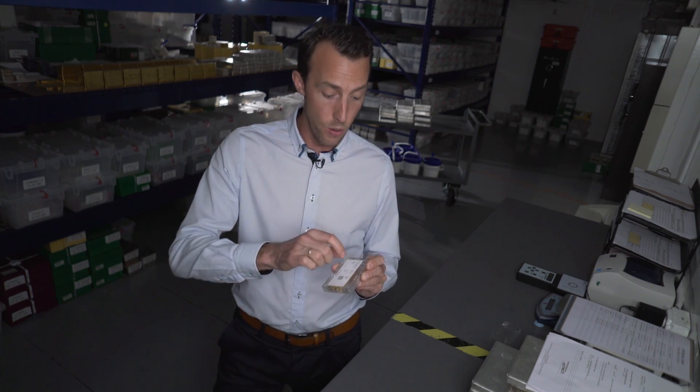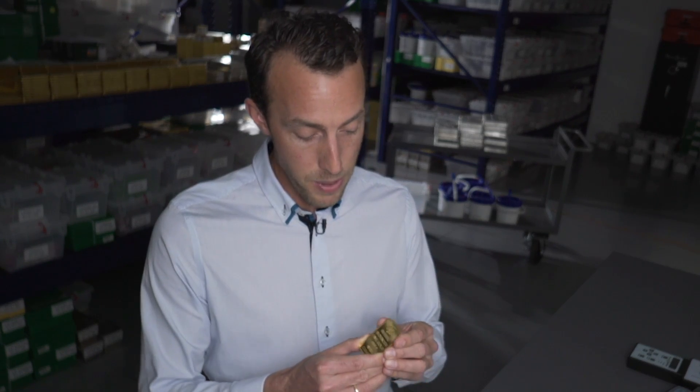One thing I really like about the technology is that it actually works either with the bar still in the packaging or with the bar out of the packaging. Which means if you don't want to open up your PAMP Suisse packaging — which happens to be really good quality — you can leave it in there, scan the bar and you're still going to get the result. The beauty of this technology is that we're going to be able to prove that this 10 ounce gold bar was produced inside of a PAMP Suisse facility.